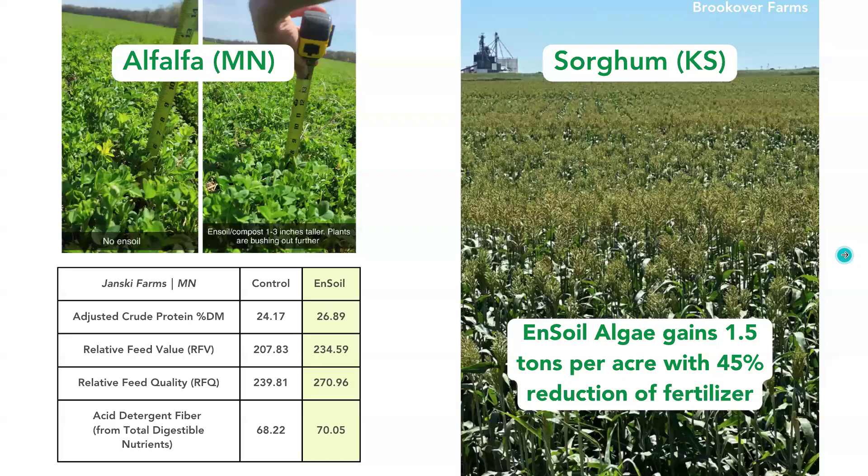On alfalfa in Minnesota, this was a feed test to look at the protein, value, quality, and total digestible nutrients. We saw improvements across the board, in addition to taller and more bushy alfalfa. With sorghum, a grower in Kansas found that Ensoil algae allowed him to gain one and a half tons per acre while reducing fertilizer by 45%. The year before, it was a 30% reduction in fertilizer, so he's been doing a gradual transition.